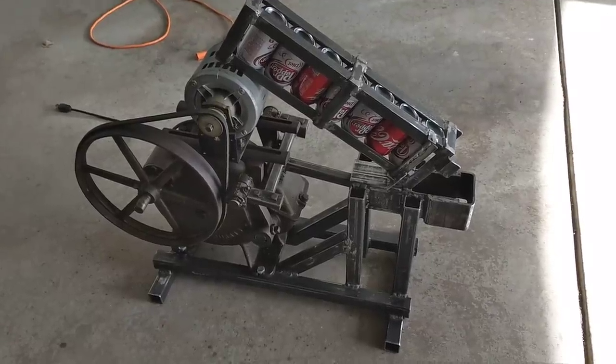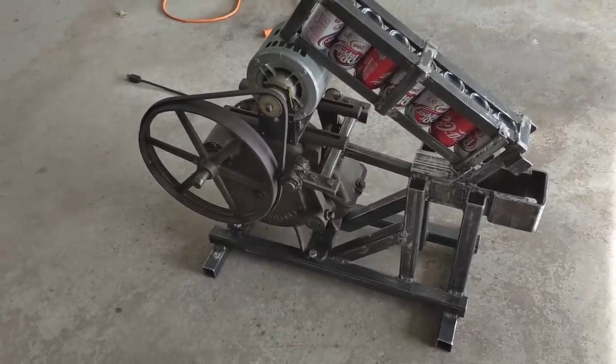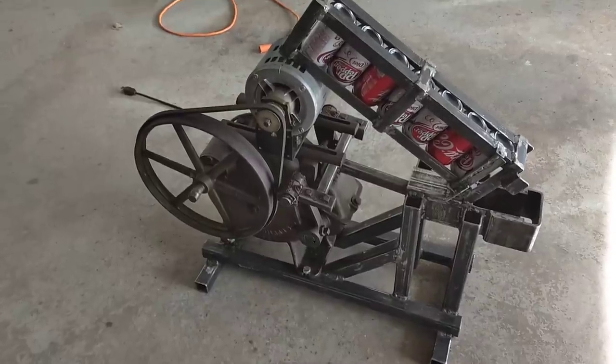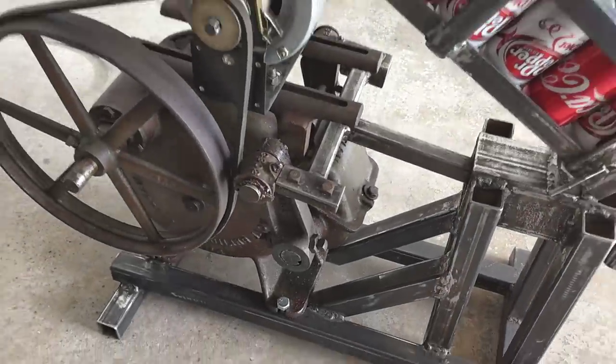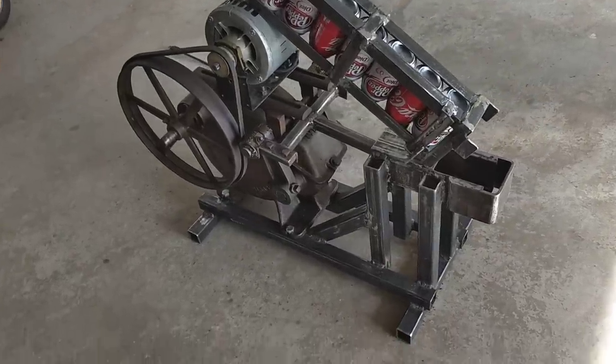Here is my can crusher I made. I made it out of an old pump jack, which had vertical motion on the arms here, but I had to take it apart and redo it to make it go more horizontal for my can crusher.